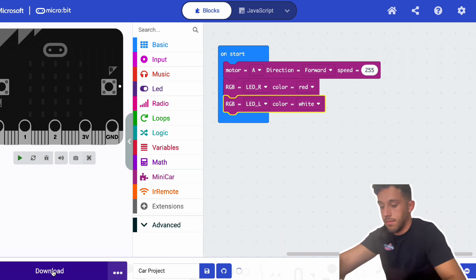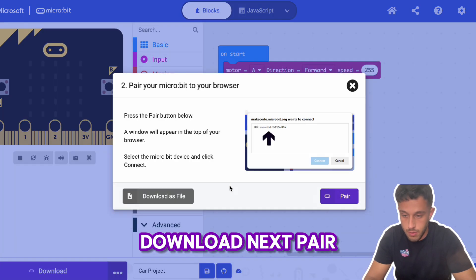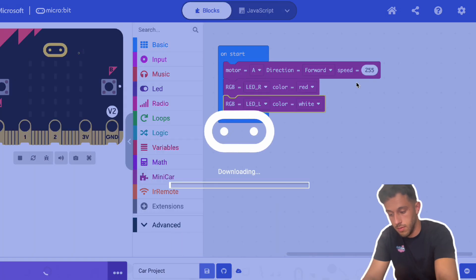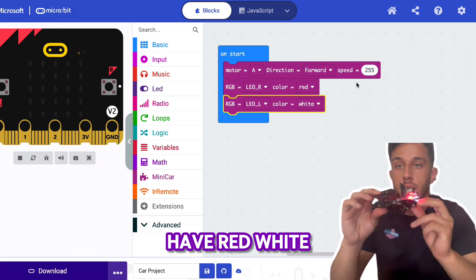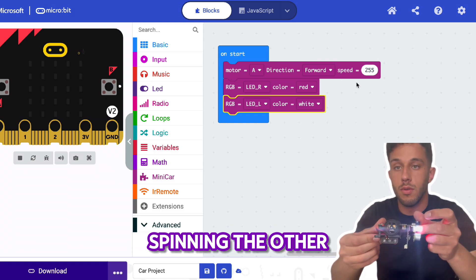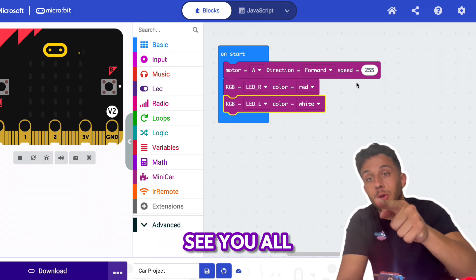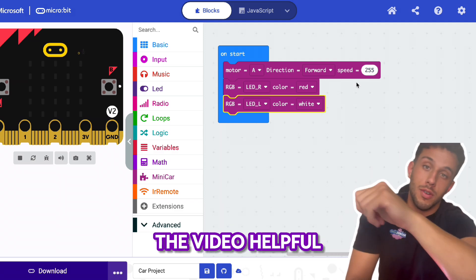Download, pair, connect — downloading. And there it is! I have red and white LEDs, one wheel is spinning and the other is not. I hope this video helps you out. See you all in the next one — keep learning, keep coding. Hit like and subscribe if you found the video helpful.